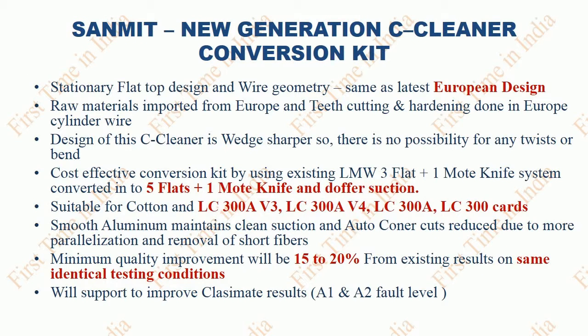Sanmit New Generation C Cleaner Conversion Kit. Stationary flat top design and wire geometry is the same as the latest European design. Raw material is imported from Europe and teeth cutting and hardening done in Europe like cylinder wire. The design of the seat cleaner is wedge-shaped, so there is no possibility for any twist or bend. Cost-effective conversion kit by using the existing LMW 3 flat system into 5 flats plus 1 mort knife. Suitable for cotton and LC300A V3 and V4, LC300A, LC300 cards.